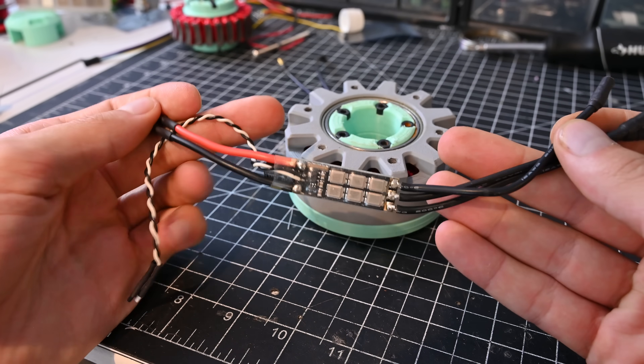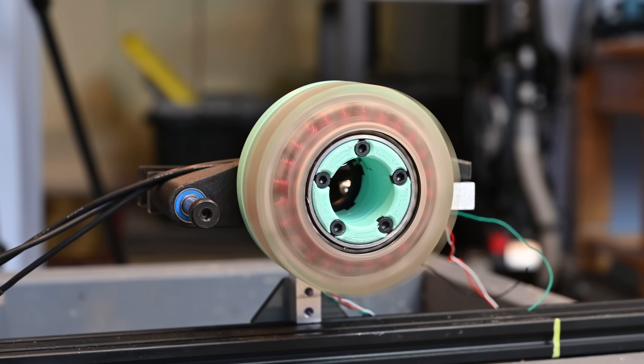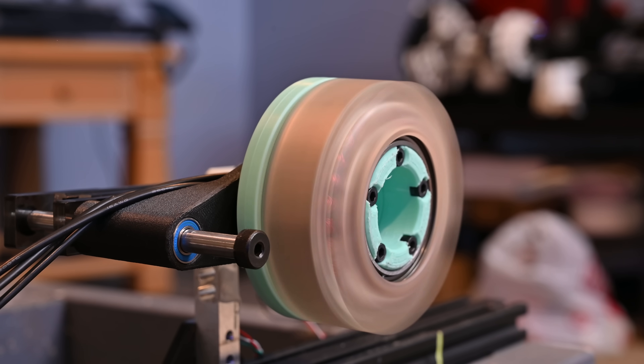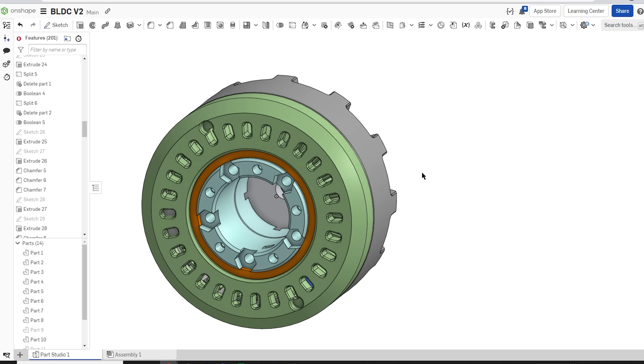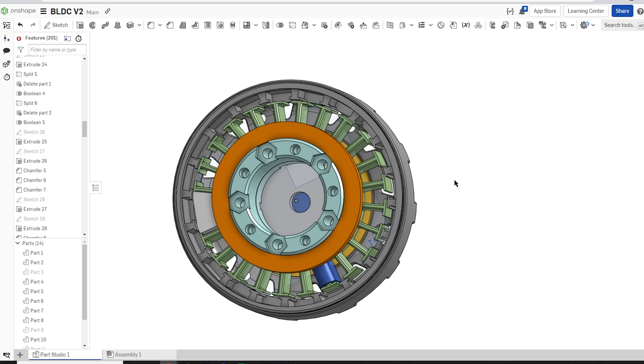To run this motor you can just use a normal hobby ESC, and powering it up shows that this thing actually spins. The CAD files for this motor can be found using the link in the description below completely for free, and you get access to my entire CAD file — even the sketches — all thanks to Onshape, who is also the sponsor of this video.